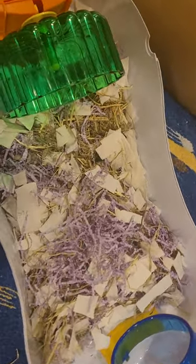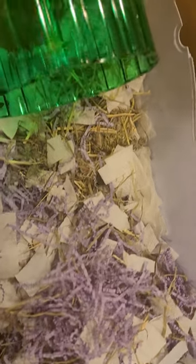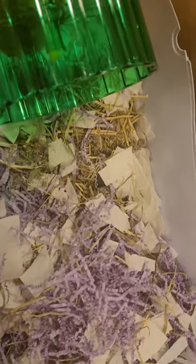Here's an alternative to using the regular bedding. There's a little bit of alfalfa hay in there, some cut-up paper from the dollar store, and some paper towel cut up.